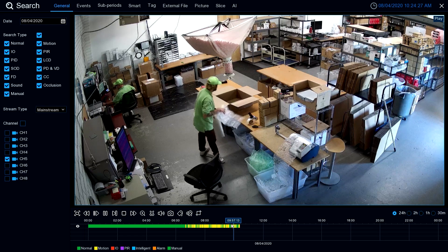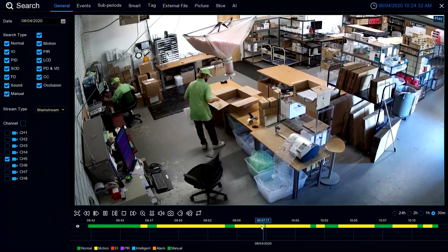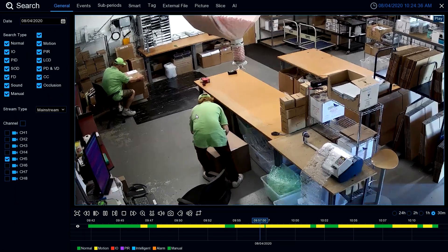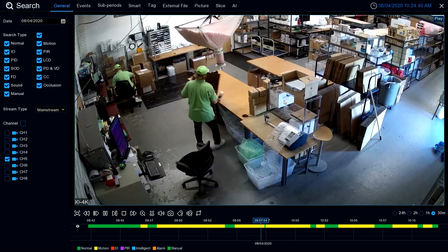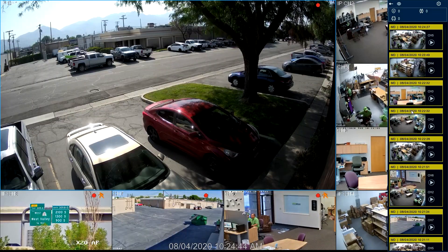If you want to see more detail of that area, we come over to the 30-minute mark, and we can see here and move back and forth. We can digitally zoom in and watch what's going on. Looks like they're working hard to me. And we can close it and go to the next quick motion clip.